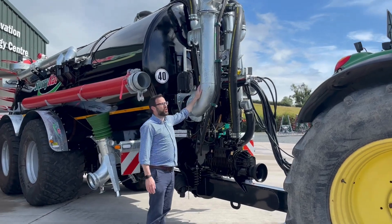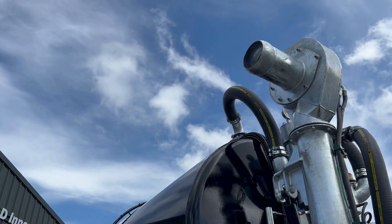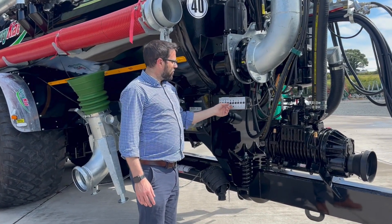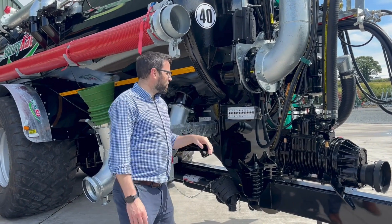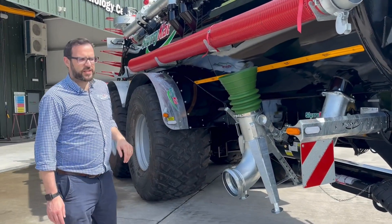We've got an 8 inch autofill arm with a turbo fill system for quick fill. You'll see that the system has a load sensing pack added to the tanker for operator ease. You'll see the different selector switches here on the unit that will sit in the cab of the tractor to operate all the hydraulic functions of the various specifications.